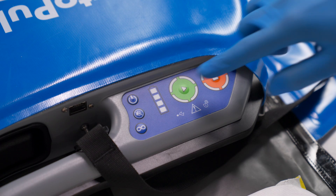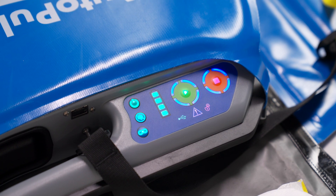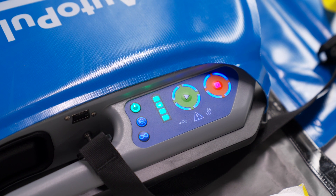Fully extend the black and yellow straps of the shoulder restraint above and off the top of the platform. Power the AutoPulse NXT on by pressing the power button on the user control panel. The power button will illuminate green.